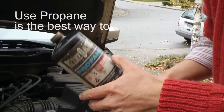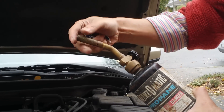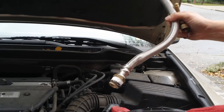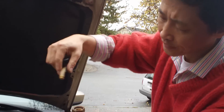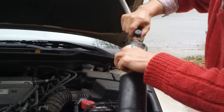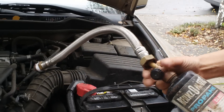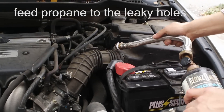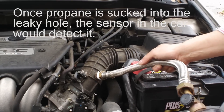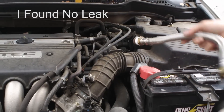Another alternative is to use a propane soldering tool. I take the soldering tip off and attach a water heater pipe, sealing it with tape. When the engine is running, you turn the propane on and feed fuel around suspected areas. If there's a vacuum leak — a hole — it will suck the propane in and the engine RPM will go up, detecting the leak location. I tried this and it still didn't show a vacuum leak.